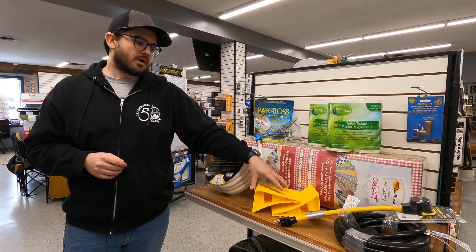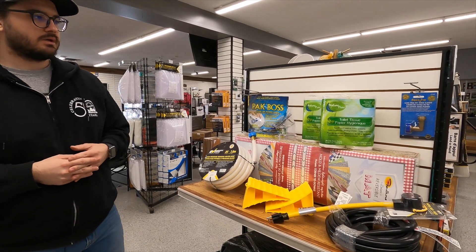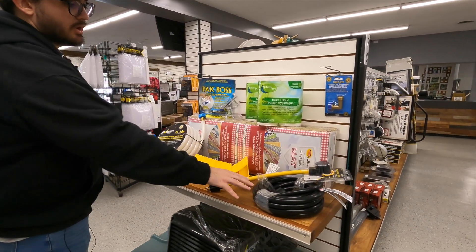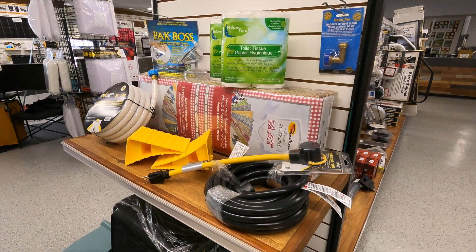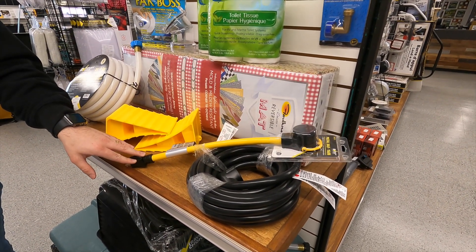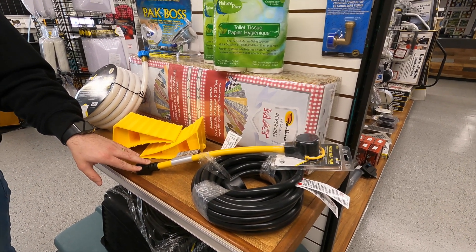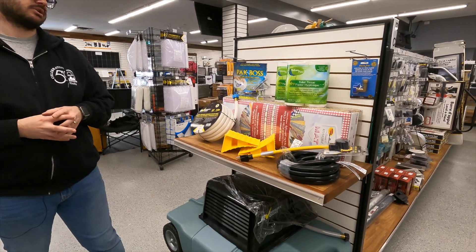We've also got wheel chocks here — put them beneath your wheels just to help prevent any kind of movement. Moving on to electrical, you have a 25 foot extension cord as well as a 30 to 15 adapter. This will help bring down your power from 30 amps on your trailer down to 15, just in case any trailer parks have that type of connection.